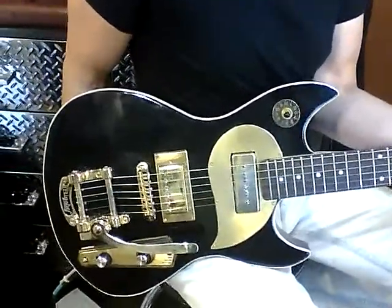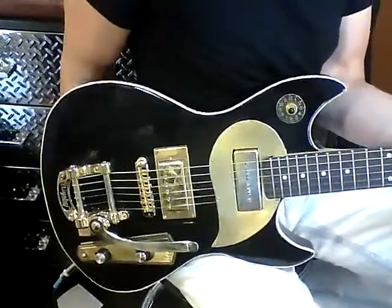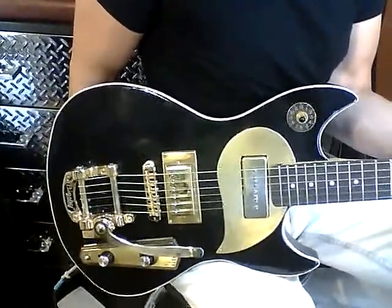Hi, this is Jonathan Postel down here in Memphis, Tennessee with Postel Guitars, and what we have here is a black Postel Cannonball Burley Special.